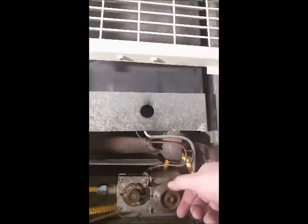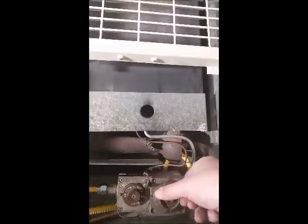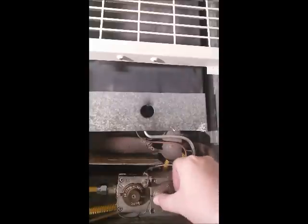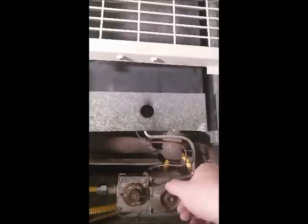There is another dial that controls the temperature. If I turn this unit, you'll hear the gas go on. The gas just went on — the heater is heating — and now I'll go ahead and turn it off. This is also how you regulate the temperature, how hot or how low you want it.